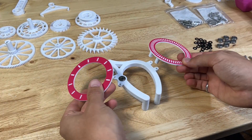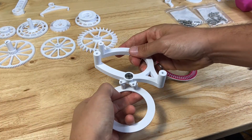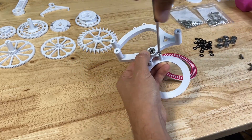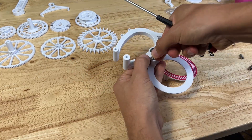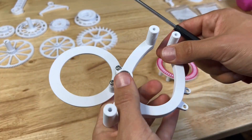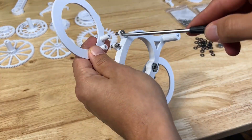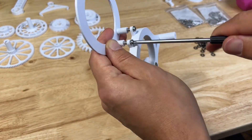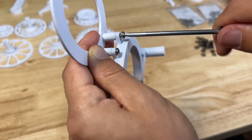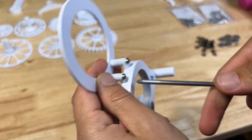Now we're gonna add the number rings. They go in this orientation — this is important. Start with the hour ring using M4 by 12 millimeter screws, screwing it into the horseshoe piece. Then repeat that on the other side with the seconds ring, which is the one with 60 ticks on it. Alternate screwing in each screw to make everything screw in evenly.